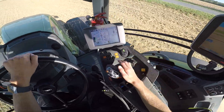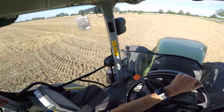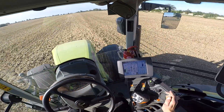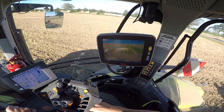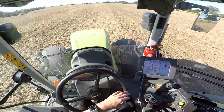Wie ihr seht, der hat die Vollausstattung mit GPS hier und alles. Weil auf diese ganzen Ecken hier kommt überall Raps drauf – auf die ganzen Gerstenflächen. Jetzt seht ihr hier die Spuren. Hier vorne habe ich mir die Spur eingefahren. RTK, das ist auch alles grün. Das heißt, wir können gleich loslegen.